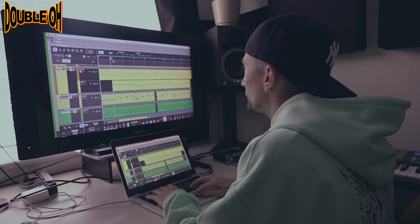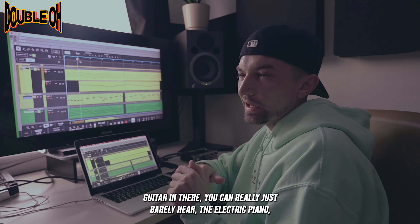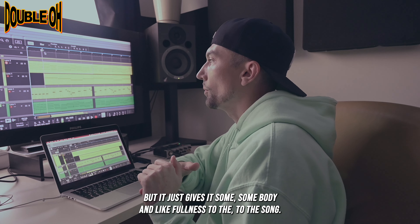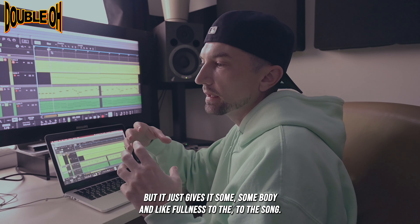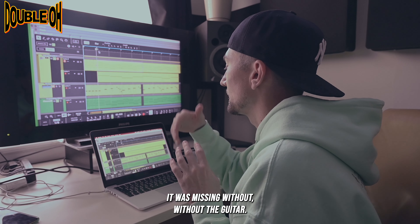Honestly, with the guitar in there, you can really just barely hear the electric piano, but it just gives it some body and fullness to the song that it was missing without the guitar.